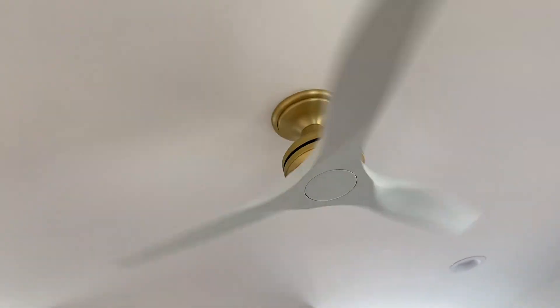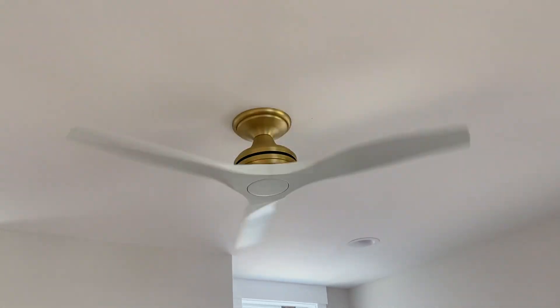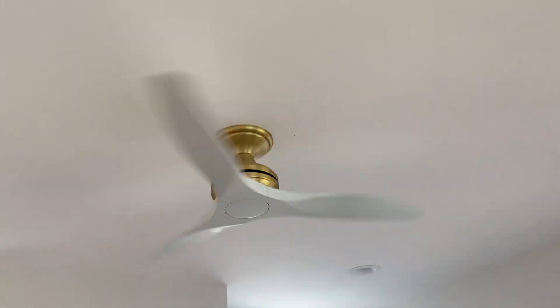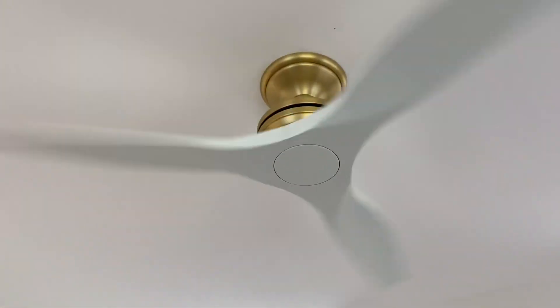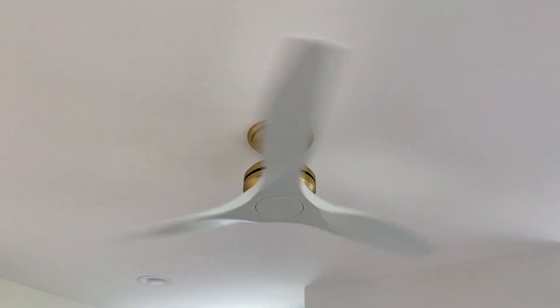I'm going to wait to do the full detailed tour of the new house and the story of the layout until after that fan on the porch has been installed and everything is done. There's still other little things that still have to be done in the house as well. But in the living room, as you can see right here, we have a Fanimation Spitfire.